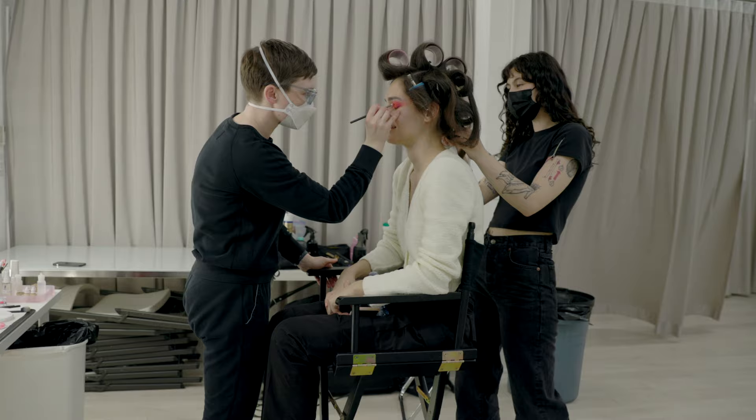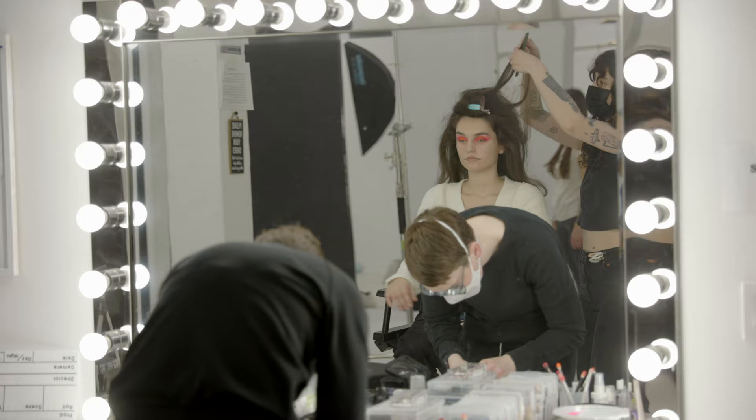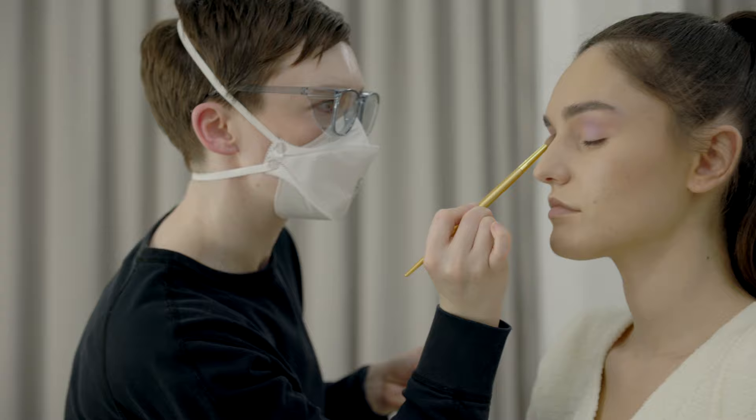Just for your reference, we had four hours in total for this setup — hair and makeup, tear down, in and out in four hours. My hair and makeup team are amazing and very fast, very experienced, so that's why we were able to pull this off.